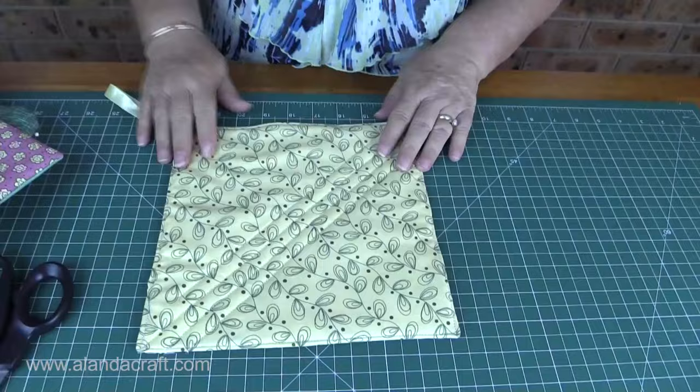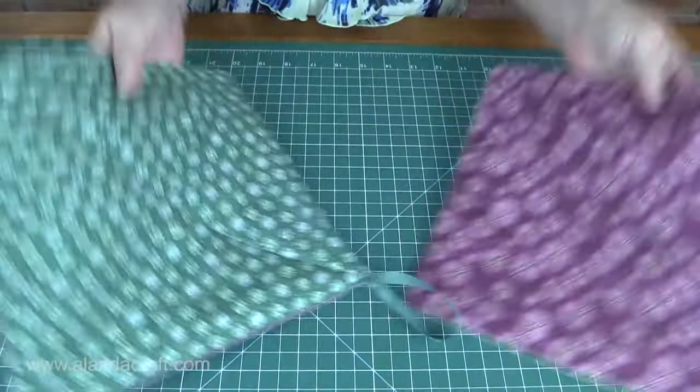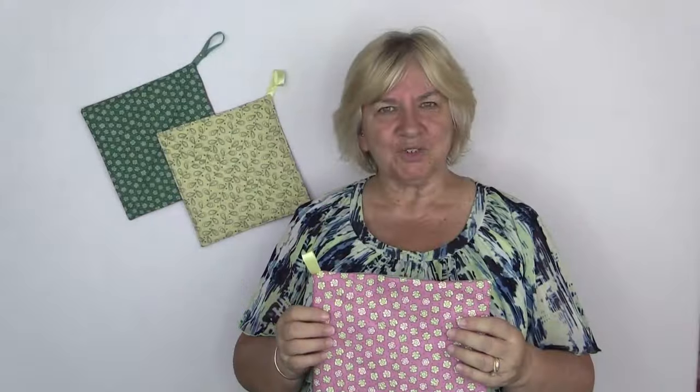Now these make ideal gifts and they look great. You can make them in all sorts of colors — they can be contrasting or they can be the same. So there you are — that's how to make a nice and easy pot mitt. If you've enjoyed this tutorial give us a thumbs up and subscribe to our channel. And don't forget to check us out on Pinterest, Facebook and Instagram.